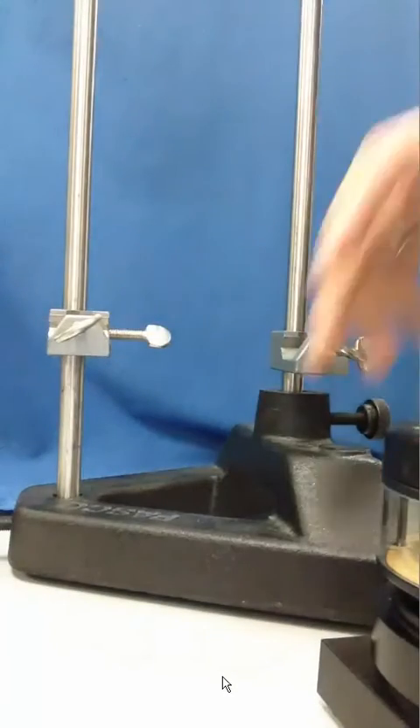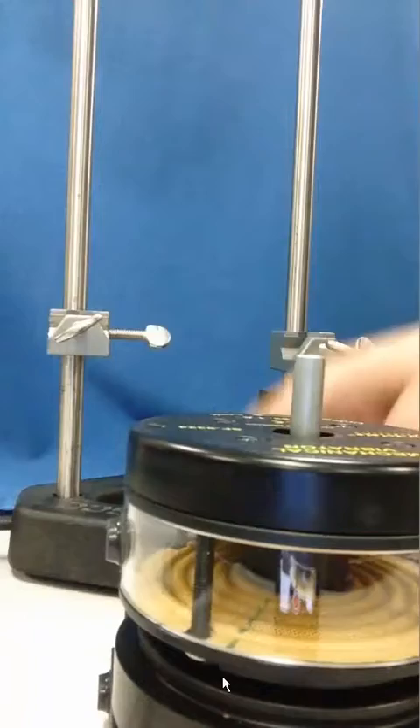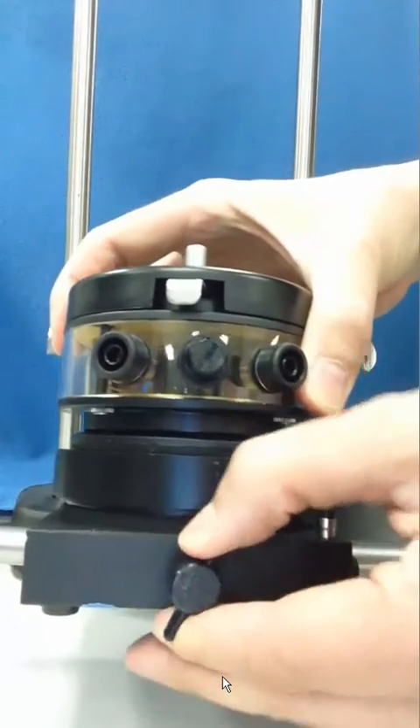Now we're going to attach the cross rod through the middle of the base of the mechanical wave driver. This is the point at which we'll affix this to the vertical rods, and we'll tighten down the set screw so that the cross rod is held in place securely.